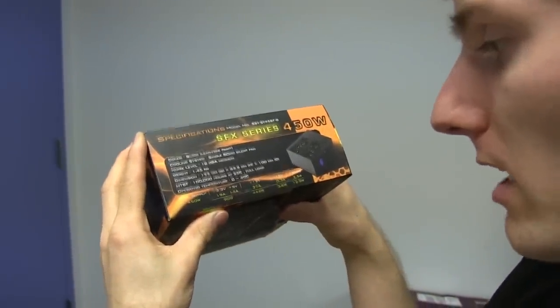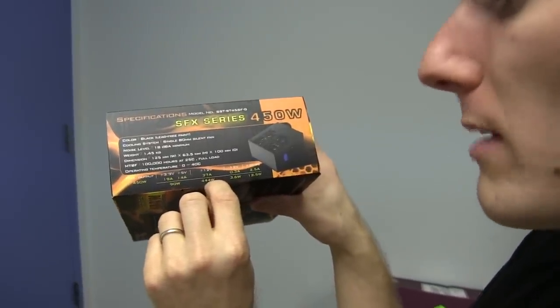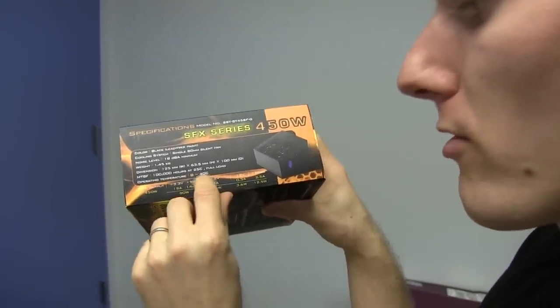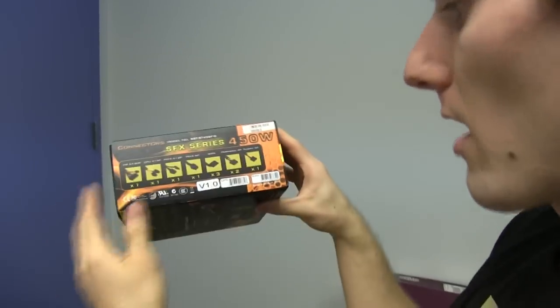And looking at the actual spec: 37 amps on the 12-volt rail — almost the entire 450-watt output can be done on the 12-volt rail. This is optimal for high-end graphics card configurations. Operating temperature is 0 to 40°C. That's pretty aggressive — that's good.